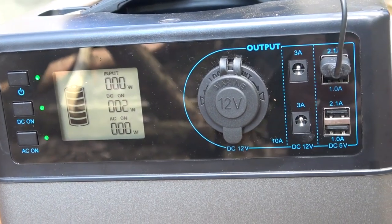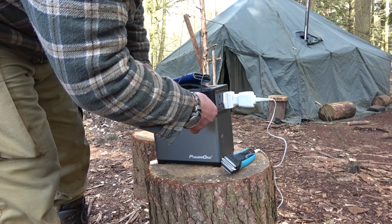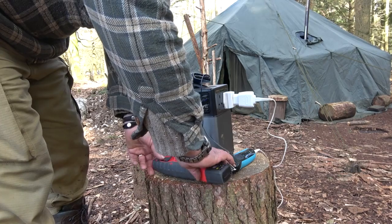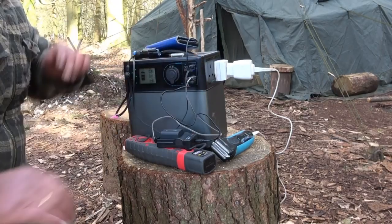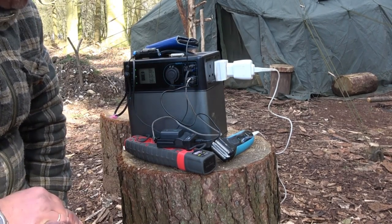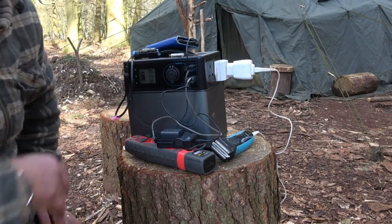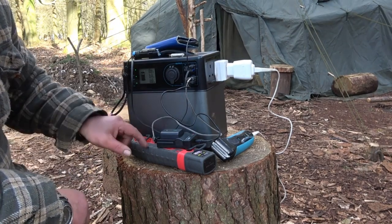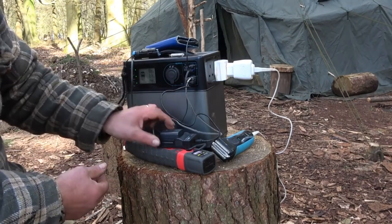Let's start plugging bits in — it's a charge day! So that's pretty much all my electrical gizmos charging now. It's burning about 12 watts: two torches, mobile phone, razor, and a camera battery.